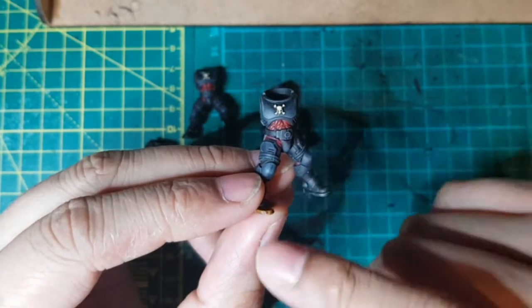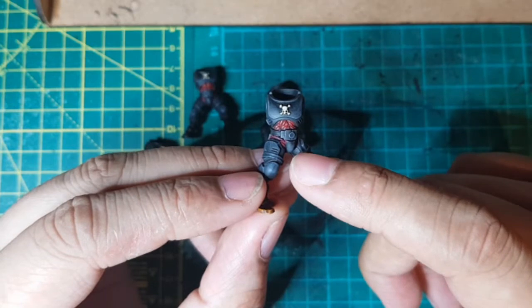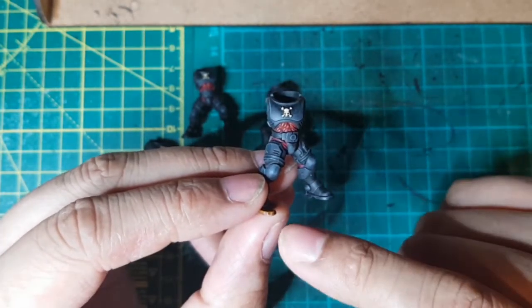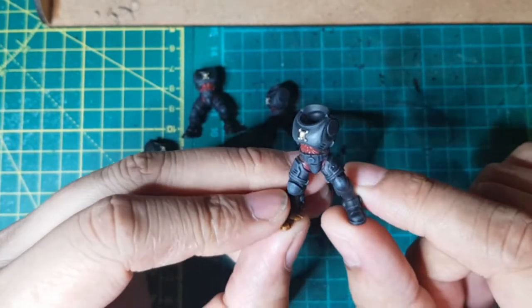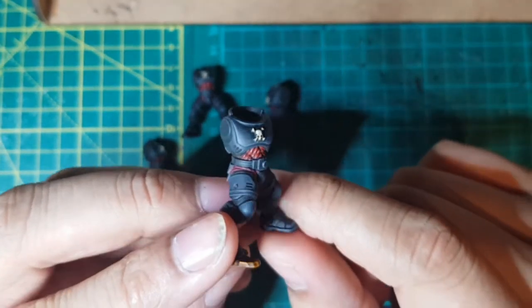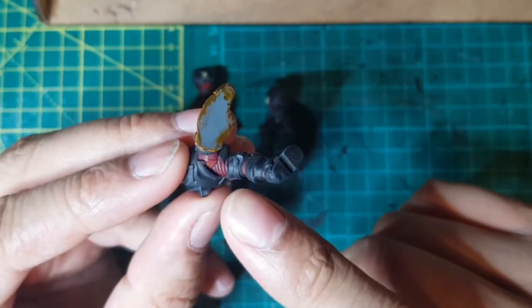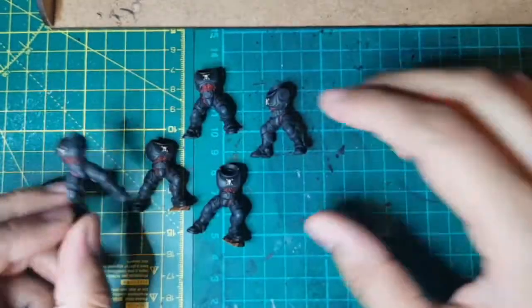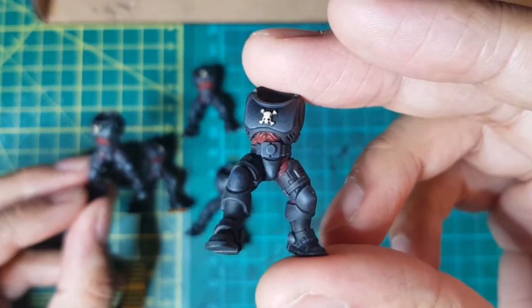What I went ahead and did was base everything black, and then in between the plates I used a bit of Screamer Pink. Once the Screamer Pink was down, I then went ahead and did a Reikland Fleshshade, and then just a lighter red over the raised edges. I think it's given a really cool effect. I'll try and get a bit closer - there we go. I made sure that was the same on the under parts here as well, and it definitely makes these guys look unique.